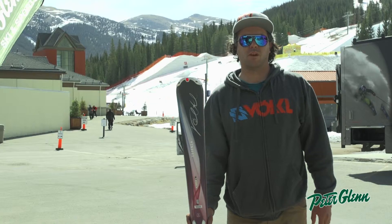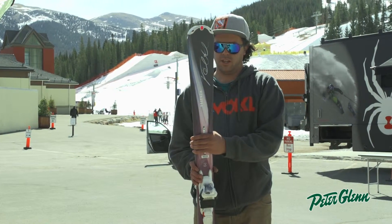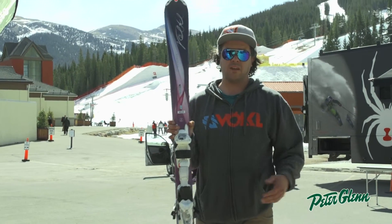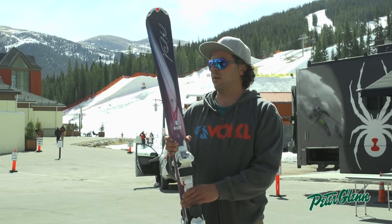Hello, my name is Nick Salter at Marker Vocal USA. I'm here with a 2012-13 Chiara. This is our women's ski, kind of that advanced intermediate ski, 77 underfoot.